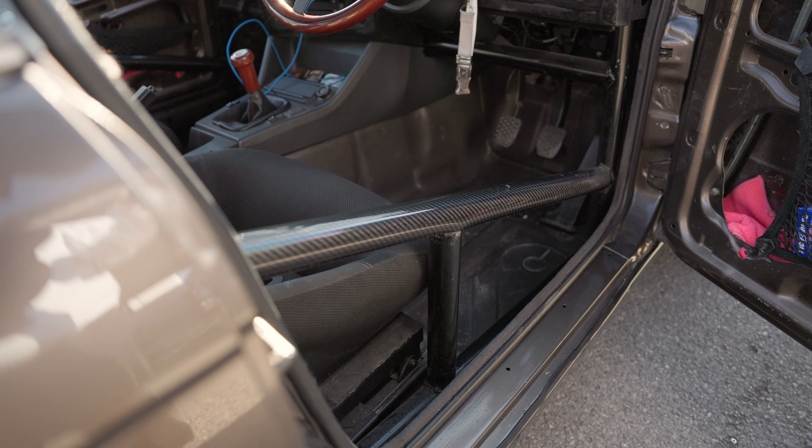If you had to pick one modification on the car, what's your favourite? Probably the body kit, because that's what makes it different from a standard Touring.